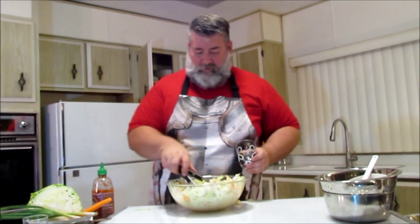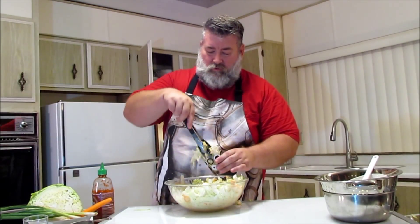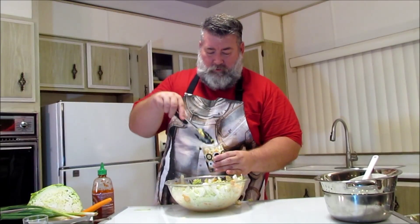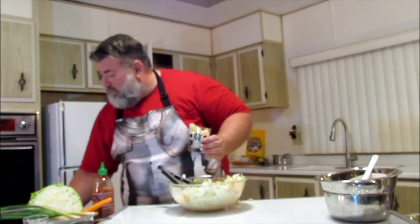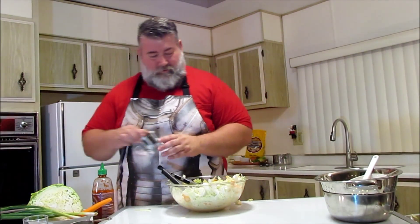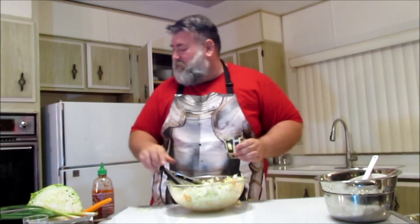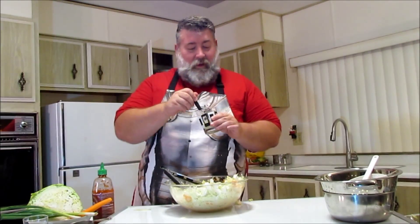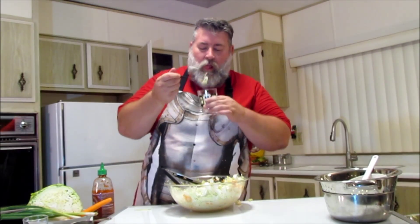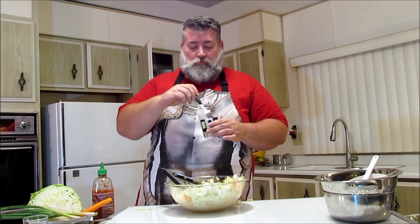We're just serving glasses like if it was a party, and a fork. It tastes like coleslaw — like real coleslaw. It tastes really good, you guys.